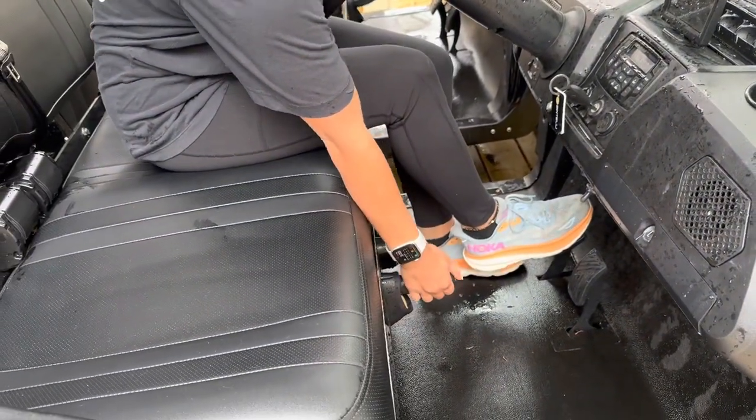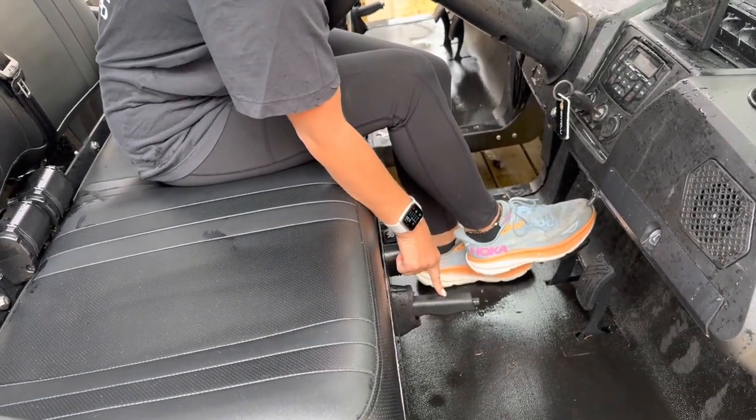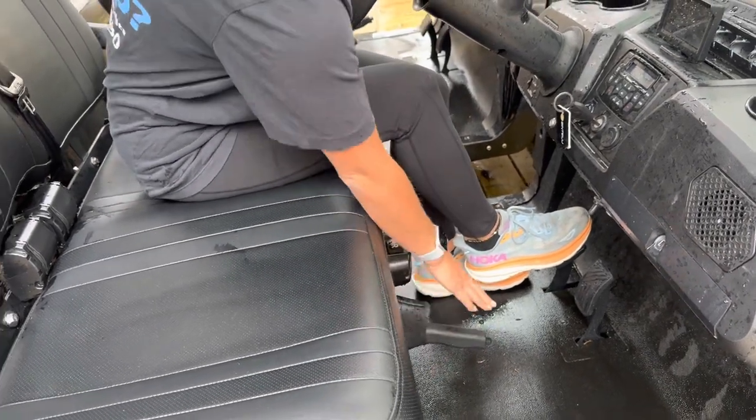Then you put your foot on the brake and put the parking brake all the way down. Sometimes you can put it down halfway and it won't move — you have to put it down all the way. Make sure it's all the way down.